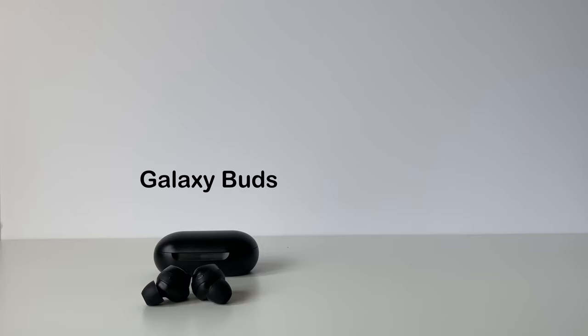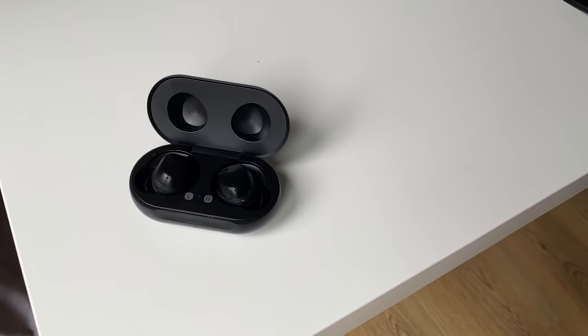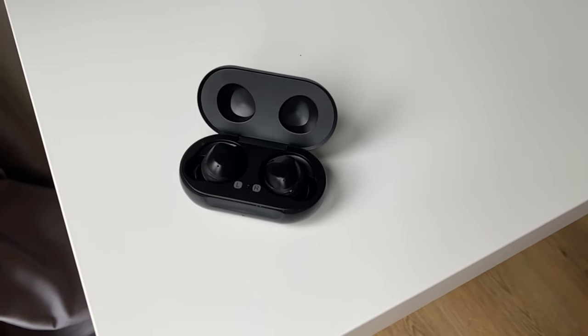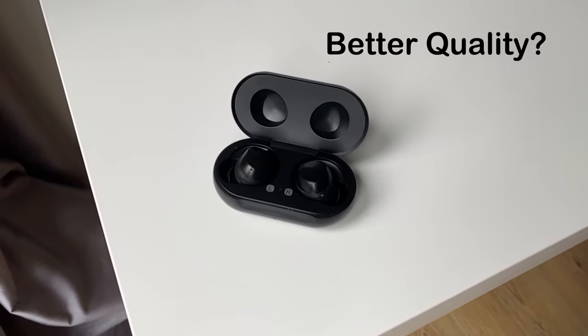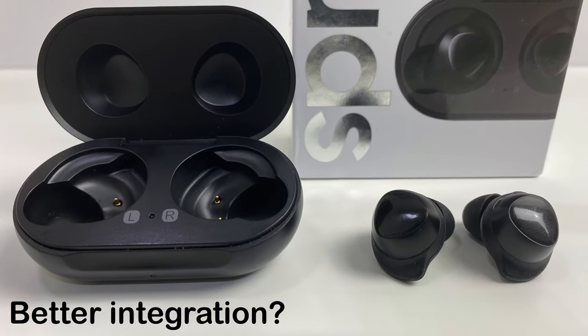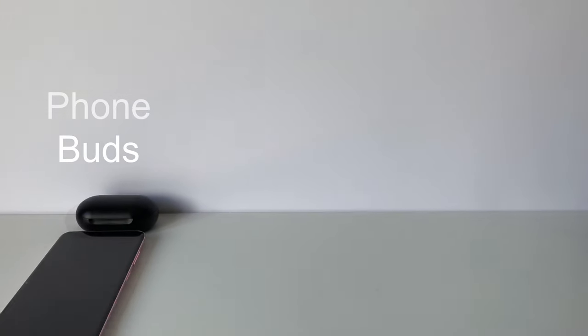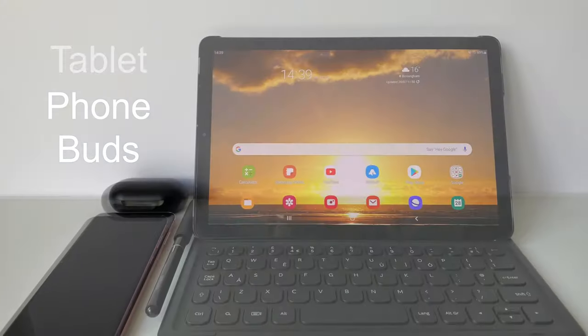They are not the worst earphones in the world and will be fine as long as you're not expecting quality audio, but as with all Wish products, you get what you pay for. If you're wanting better quality, better functionality, and better integration, then the genuine Samsung Galaxy Buds or Buds Plus could be for you, especially if you're into the Samsung brand ecosystem.